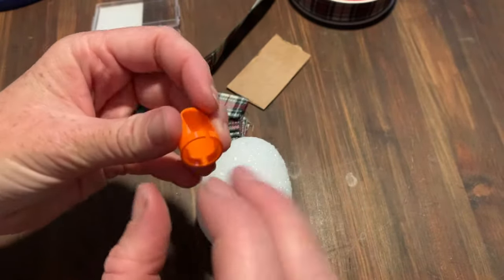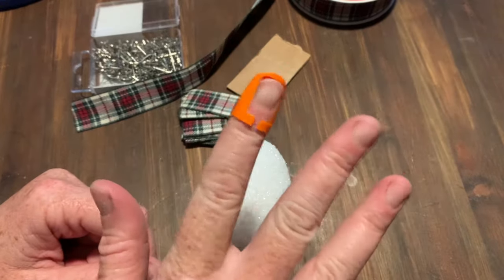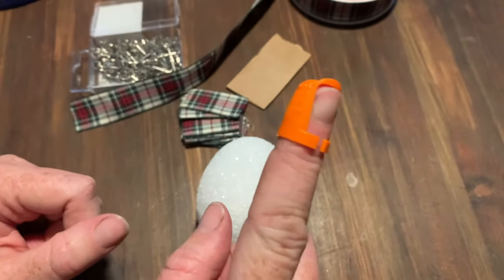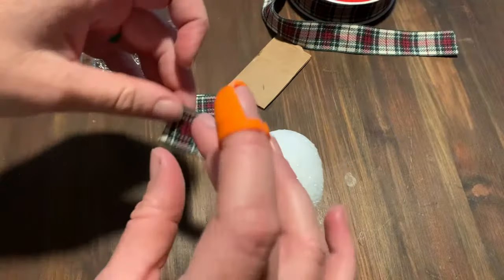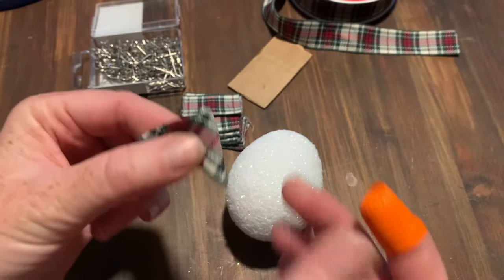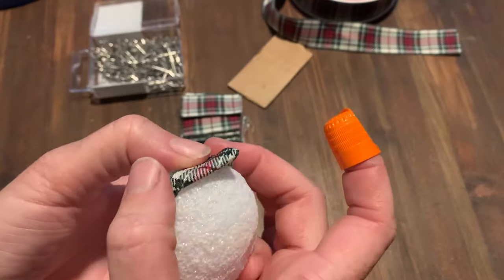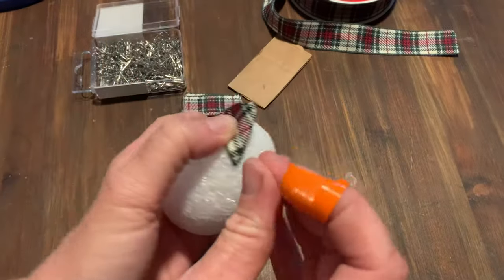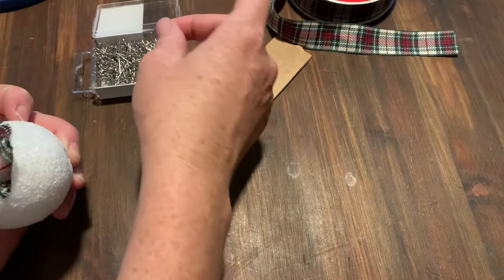We're going to take our thimble — make sure you're wearing it. Doesn't matter which finger you push with, whether it's your middle finger or pointer finger. I like this one because it kind of hugs so it doesn't fall off. You're going to take your little square of ribbon and fold it to a point in the middle like a little triangle, then come up to the very top of your egg, grab a little pin, and push it in.